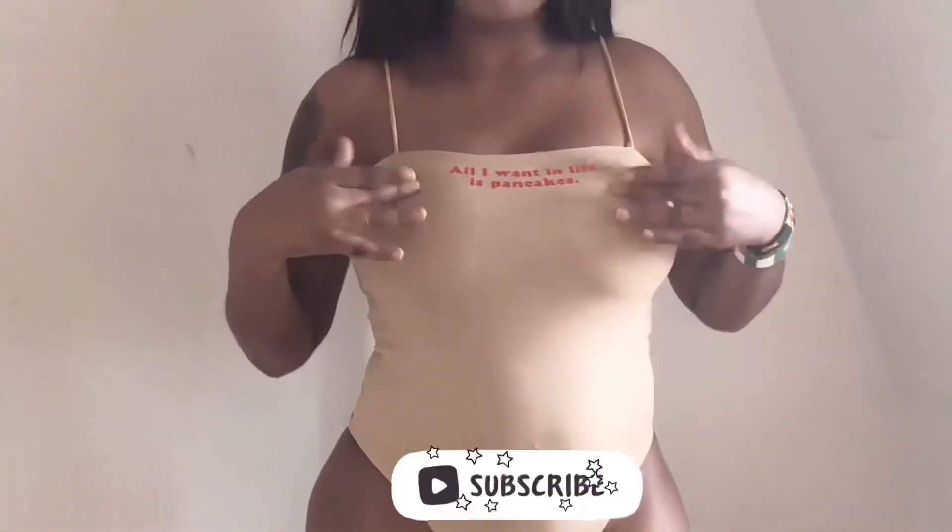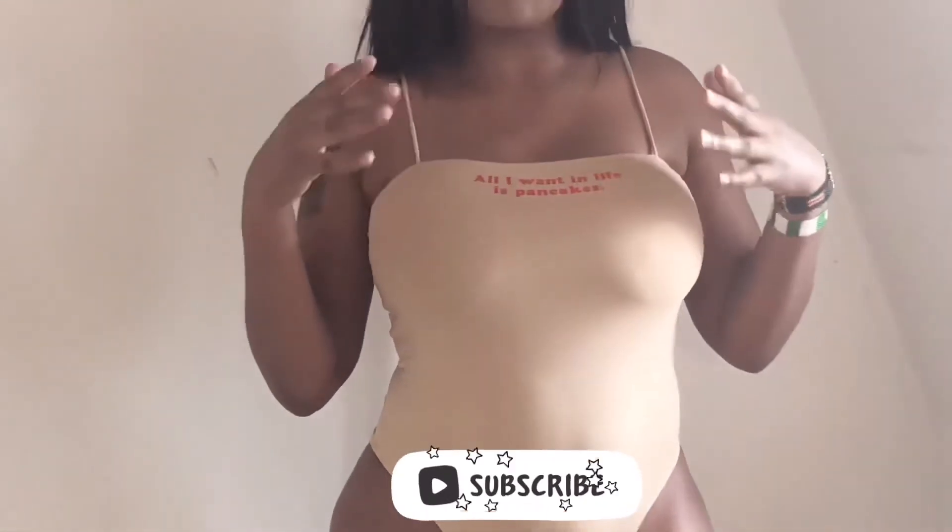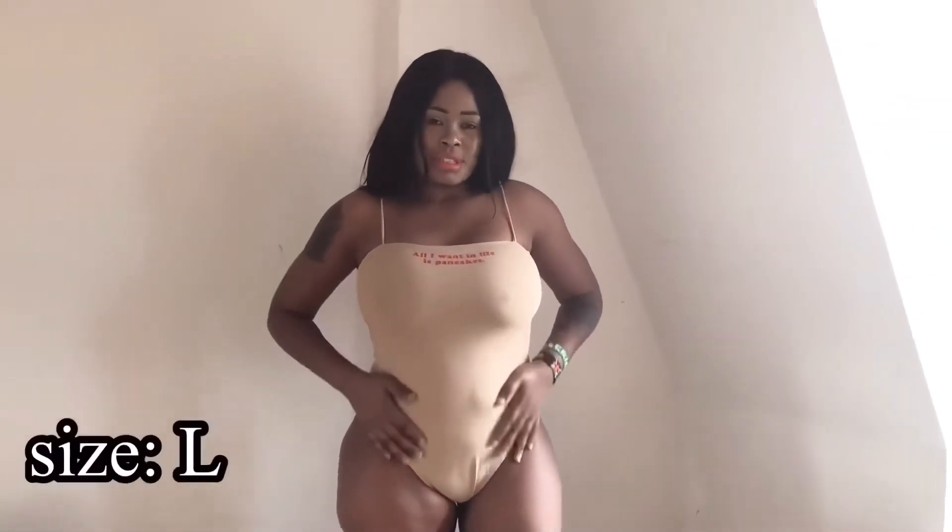The sixth bodysuit is in a beige color which looks more like a caramel color. It has a statement which says 'All I want in life is pancakes.' It's super soft, comfortable, sexy — butter soft feel — in size M. This is how it looks from the back. Yeah, I think I love it. It's in size Large and it's the favorite of them all — this is the one I love most. It's really nice — I can even wear it as a bikini and also as a bodysuit.